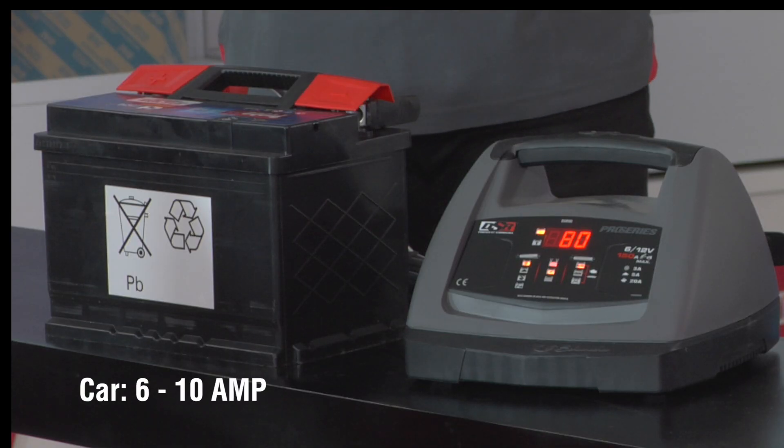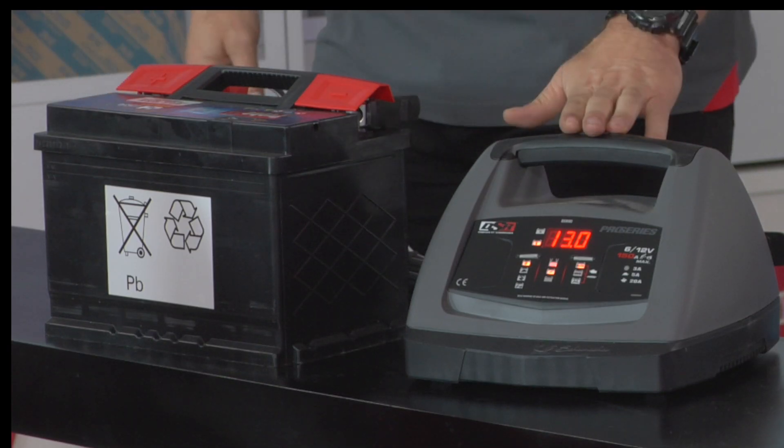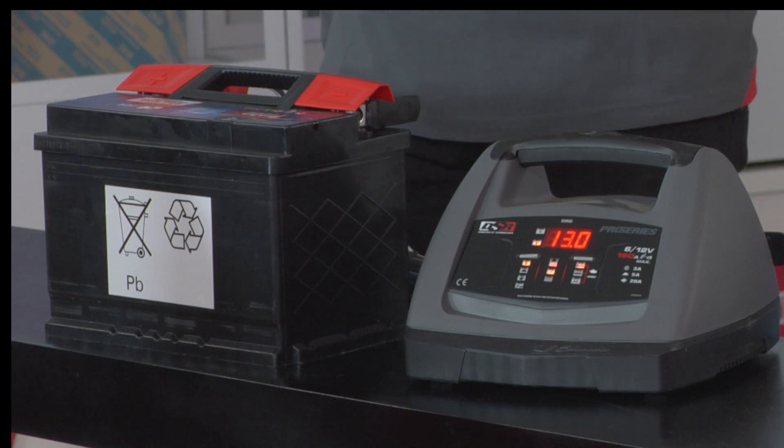For small to medium vehicles, 6 to 10 amps is going to do the job just fine. But trucks need 10 amps and even more, so the SCI 90 would do the job perfectly.